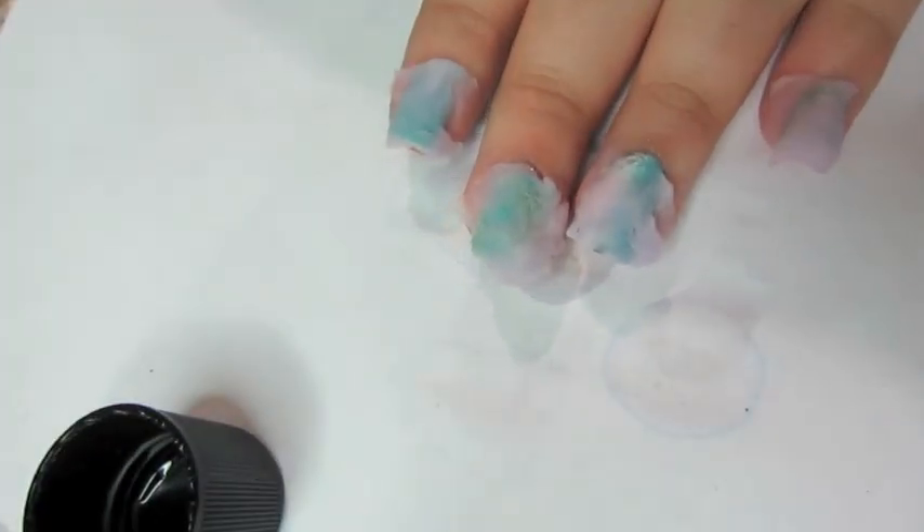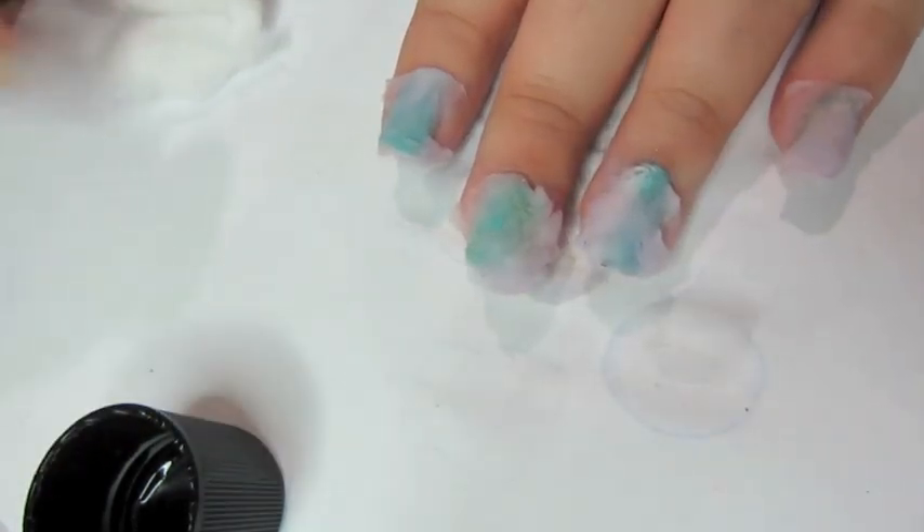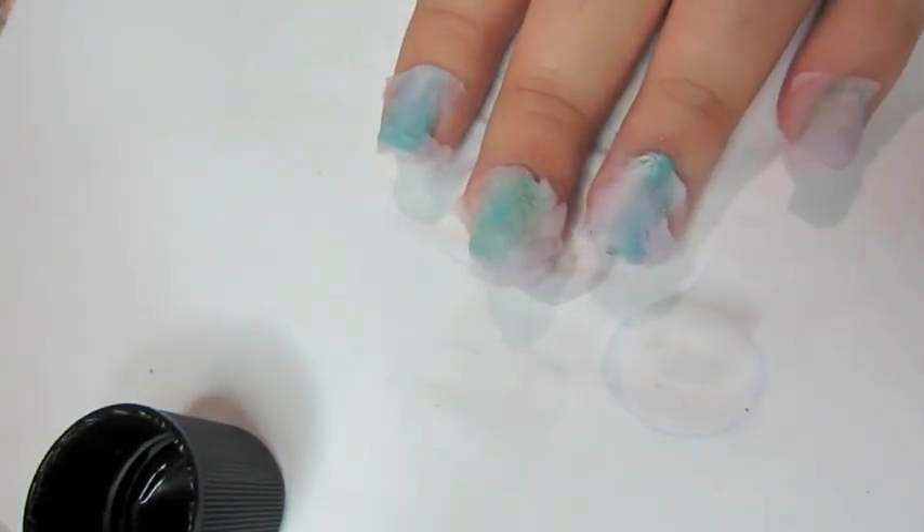Let it sit for five to ten minutes depending on how much polish you have and whether it's glitter or not. I let mine sit for five minutes. Then take your leftover cotton piece.